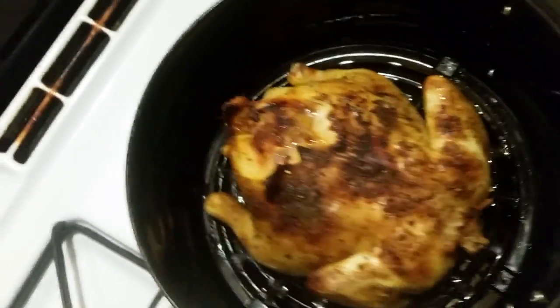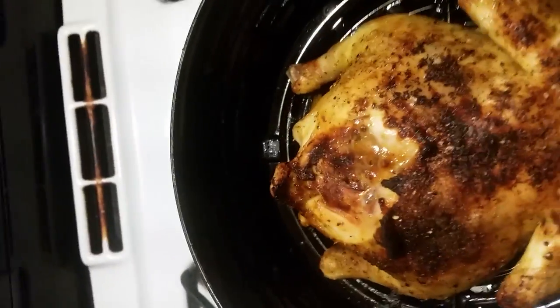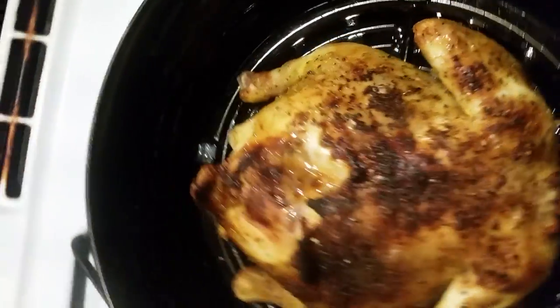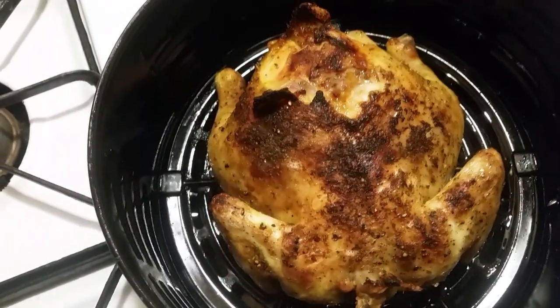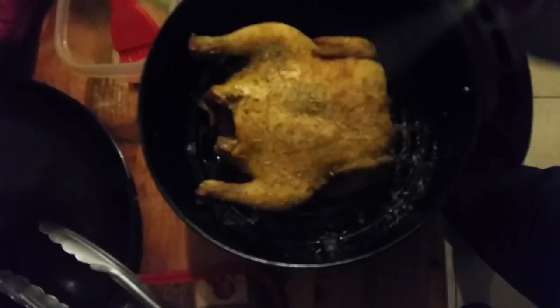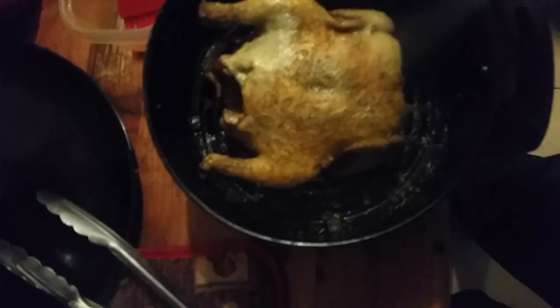The first 20 minutes is up, let's take a look. Oh, that looks really good — I'm gonna bring it over into the light. Now we're gonna flip it, baste the other side, put a little seasoning on, spray it again, and put it back in for another 20 minutes. But this time I need to check it at about 10 minutes — we're almost there.